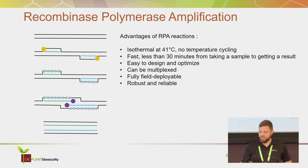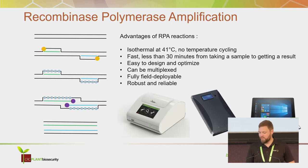These assays are relatively easy to design and optimize. They can be multiplexed against different targets. The technique is fully field deployable and robust and reliable. All you need besides your consumables is one of those isothermal amplification machines, a power source, and if you want to look at your results right away, a laptop.